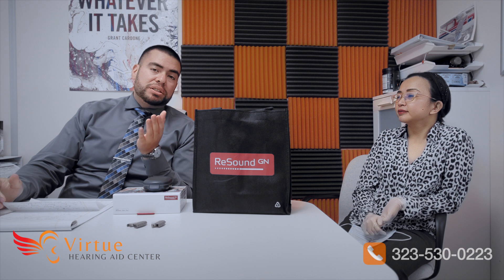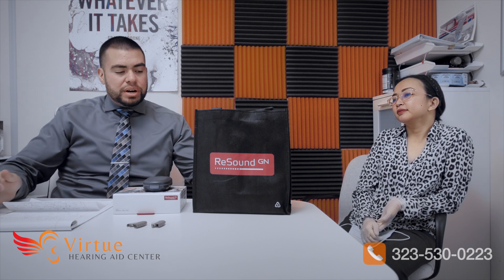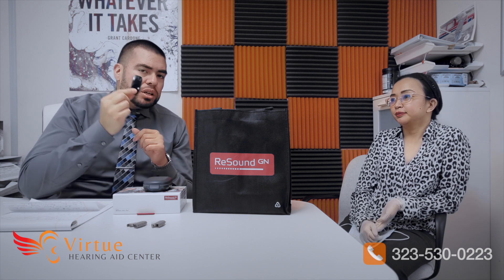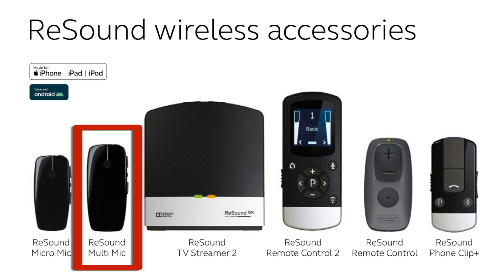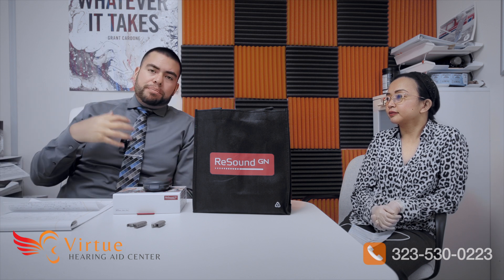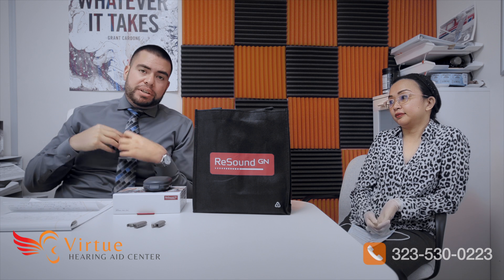There are a bunch of accessories you can use with these. We have the multi mic, which can be used as a remote mic. For example, if you're going somewhere with a speaker, you can give this mic to the person and they can clip it to their shirt or tie. It will stream directly to both hearing aids at the same time.